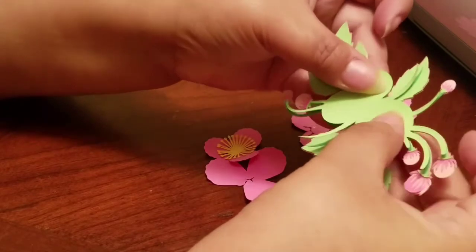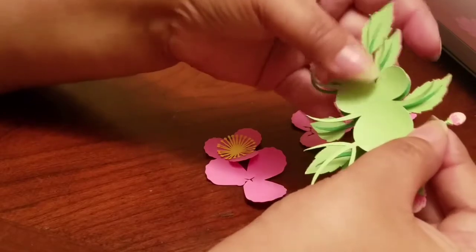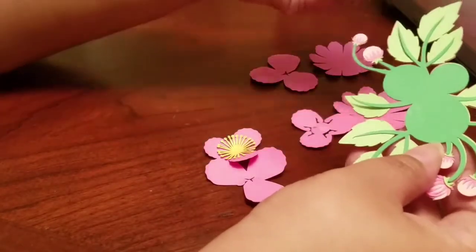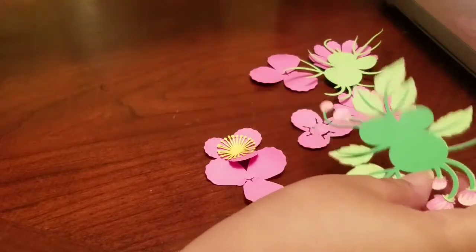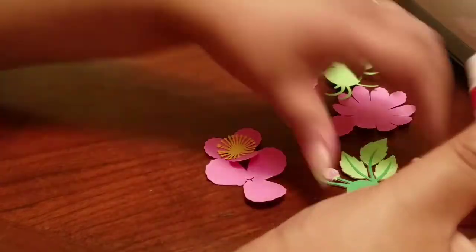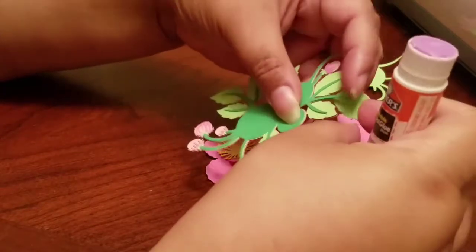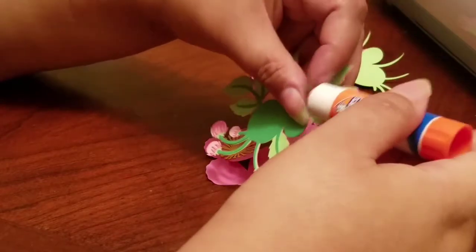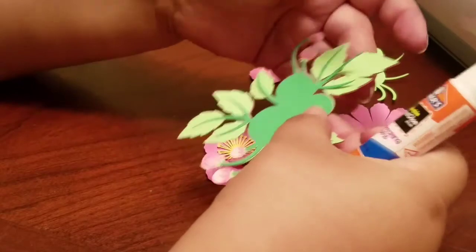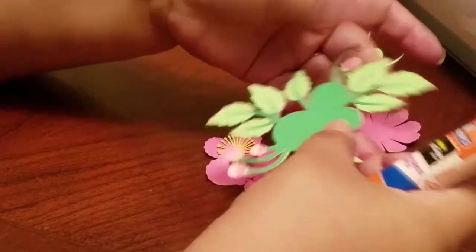For this, I used a glue stick instead of hot glue because of these small pieces — I didn't want to burn my fingers. So I just used a simple glue stick. There's a piece right here that's not all the way down. It's easier to lay this down on the surface and then put the glue on so that it sticks.